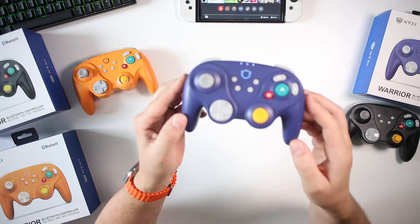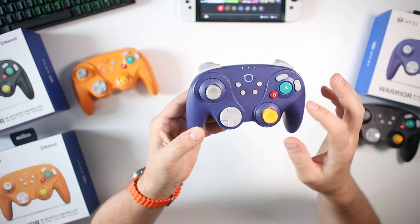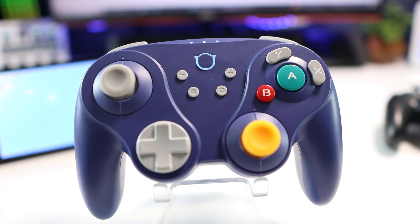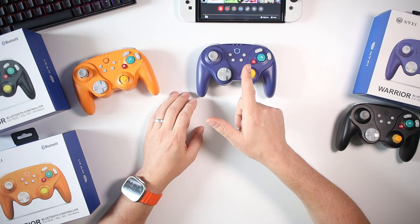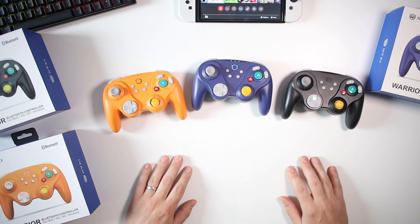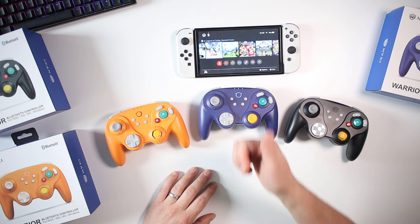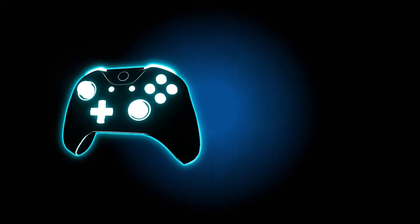I hope I've answered all of your questions. It's a banging controller, but just be careful of the things I've talked about with the buttons, the paddles, and the sticks. There is a lot to love about this controller. I'll leave links down below where you can get a hold of it, and I've got a Nixie discount so you can get some money off — go and have a look across the whole Nixie site. That was my look at the Nixie Warrior Bluetooth controller for all of the systems. Please do like, please do subscribe, and until the next video — bye-bye!